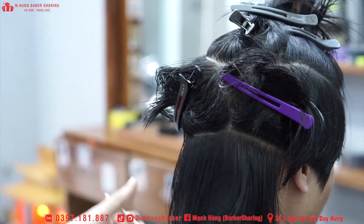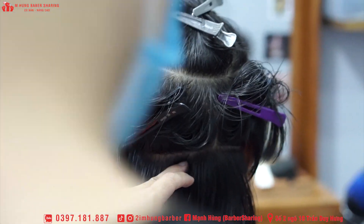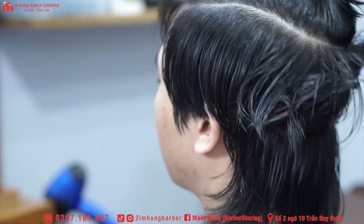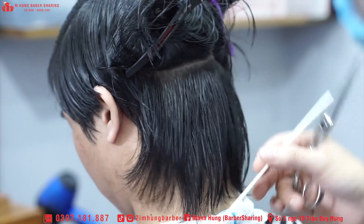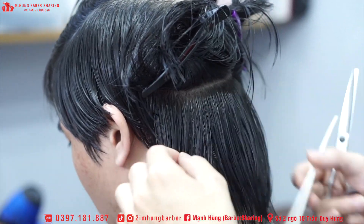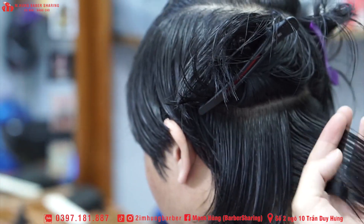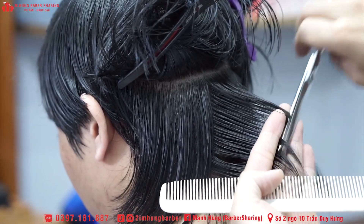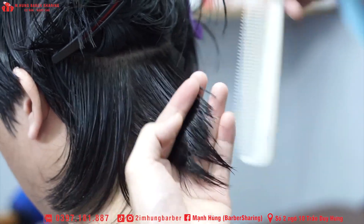Anh em chia theo mình nhé, theo hai cái khu ở dưới phần gáy chéo chéo một chút. Ở cái bước này mình sẽ cắt một tép tóc làm đường chuẩn, xong mình sẽ phát tán xung quanh đầu theo cái đường chuẩn đó. Đường cắt sẽ là 90 độ và góc nâng sẽ là 90 độ.